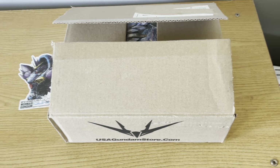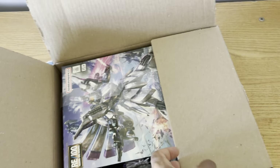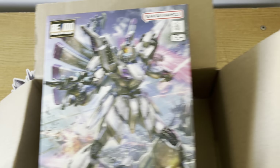Hello everyone, RareModer Reviews here. Today I'll be unboxing yet another RE/100 kit. I'm not sure what's going on, but they're finally starting to get quite a few of these things back in stock — I can't say I'm complaining, as I've been wanting a lot of these for some time now.